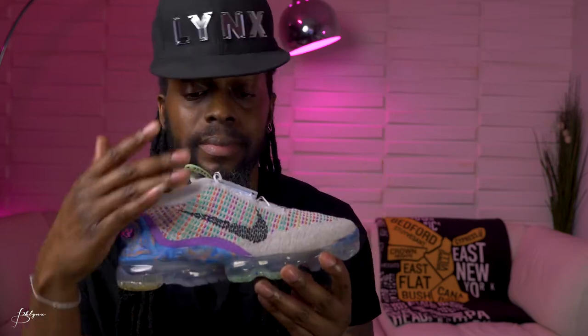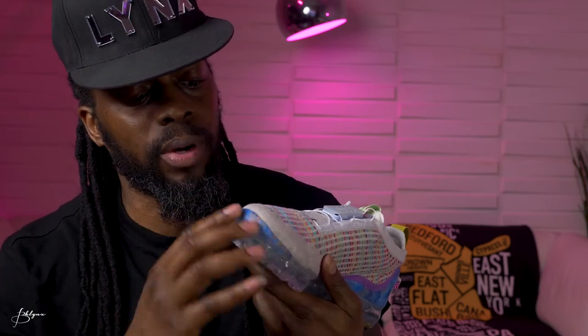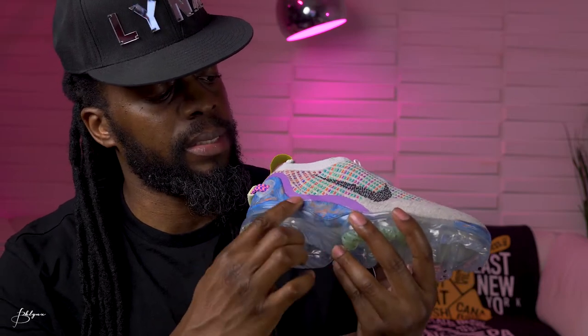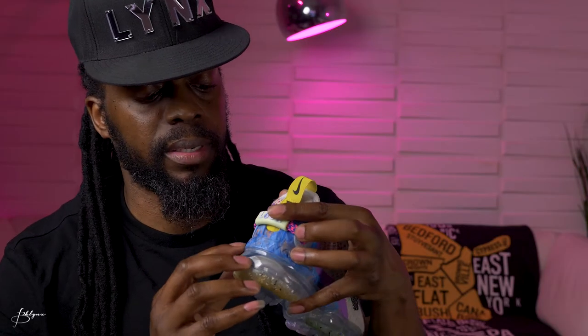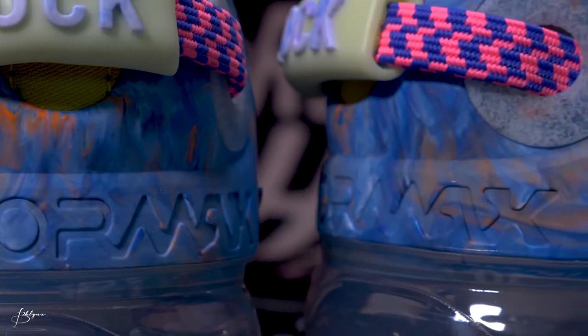On the toe cap there's a hard plastic that looks almost like water — a little blue with some orange in it, which looks really nice. That same design and colorway continues on the side and all the way around to the back. On the side you have an embossed Nike swoosh, and on the back the word 'VaporMax' is etched in. There's also a purple plastic accent going from the side, stopping at the back, and continuing to the other side.